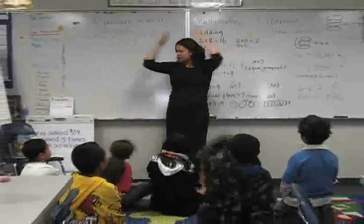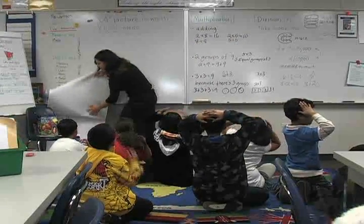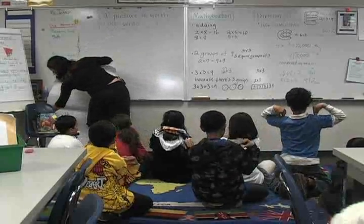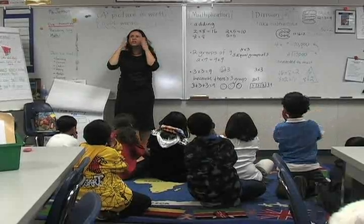Show me you're ready for mental math — put your hands on your head. Show me you're ready for mental math — put your hands on your shoulders. Switch your hands on your shoulders. Switch them again. Switch them again. Put your hands on your cheeks. Put your hands on your chin.